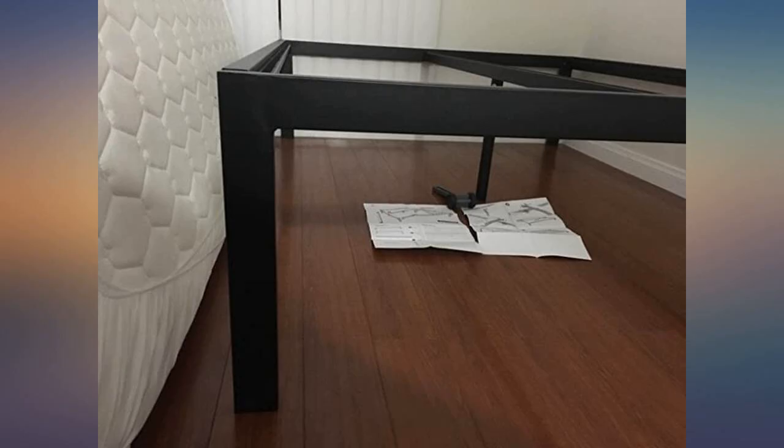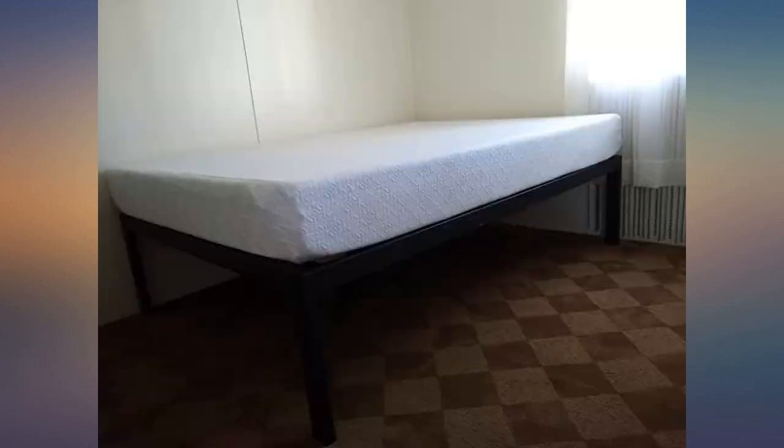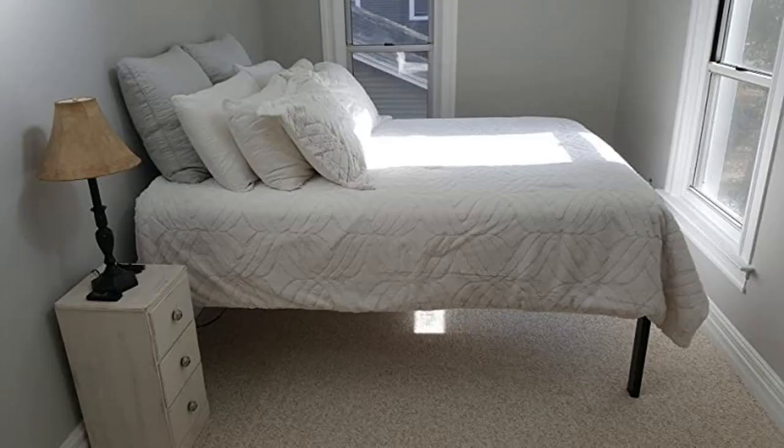I bought this bed because I needed something high enough to fit a trundle under it. The bed is sturdy and the assembly was easy enough that a friend put it together pretty quickly. I thought the 18-inch might be too big, but it was a perfect fit to store average-size totes. It's 18 inches to the top bar, took 5 minutes to put together. Great for older homes where a queen box spring won't fit up the stairs.